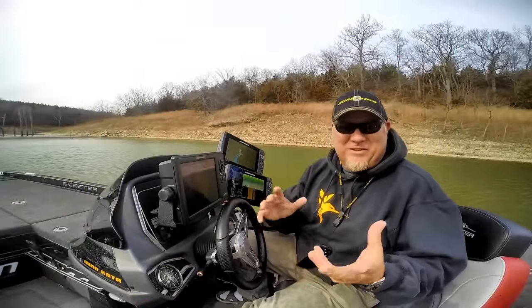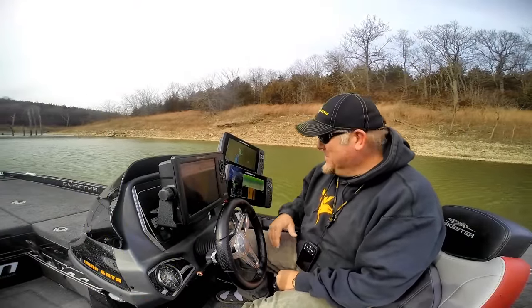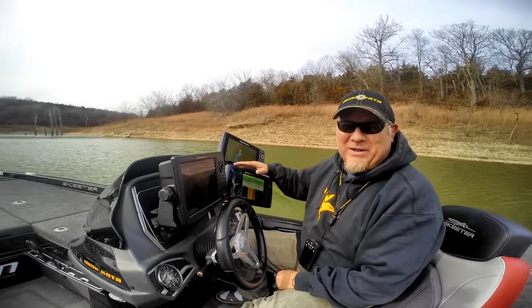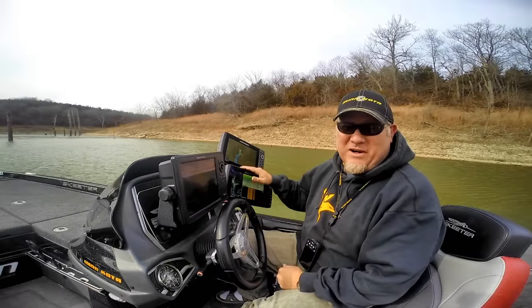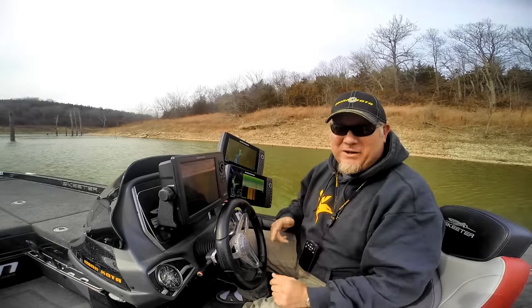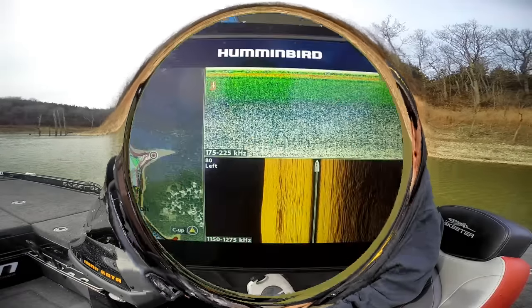Welcome back to another set of tips and tricks. Today we're out here playing with our birds — got a covey of them up here on the dash. The one we really want to talk about today is the new Hummingbird Helix G2N series — a new second generation networking unit — and we've got something really cool. We're going to jump in and show you what it's all about: mega imaging.